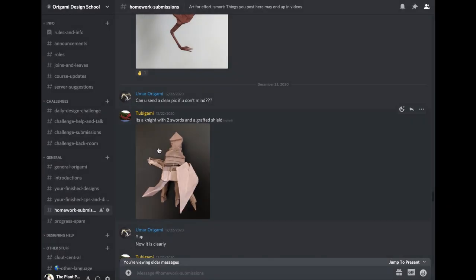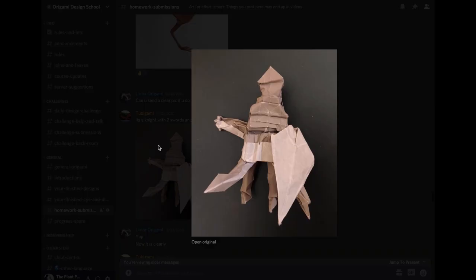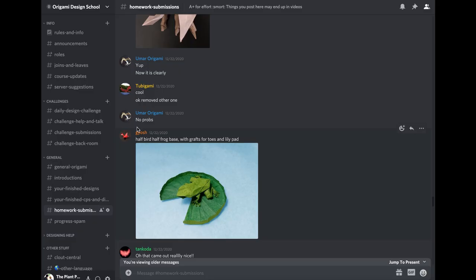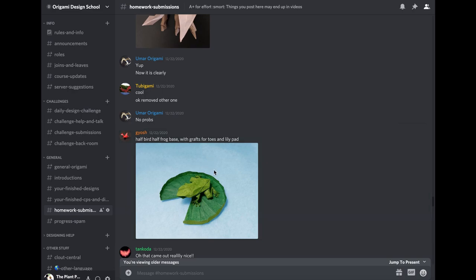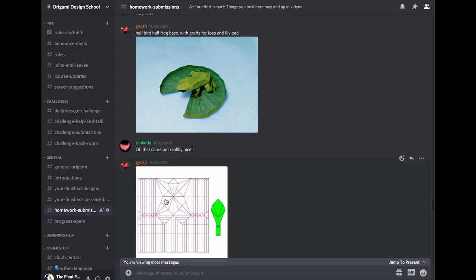Here's his first version from just a plain bird base — you can see he improved it by grafting on toes. Great use of grafting, improving your old models. Here's from 2B — it's a knight with two swords and a grafted shield. I like the color changes. It's a little messy on shaping, but in this design class we care more about structure, so great job. Here's from Gyash — a solid designer who grafted on toes and lily pads.